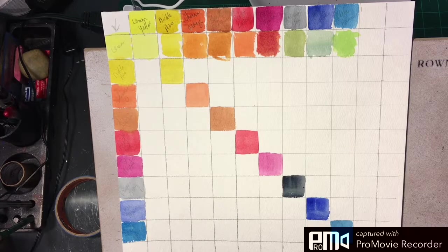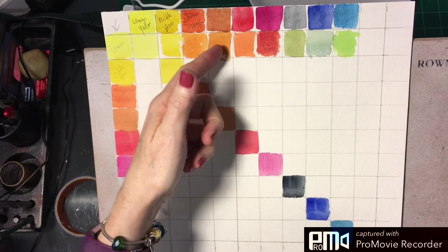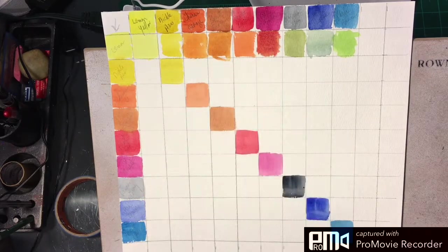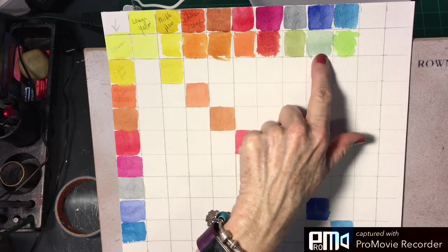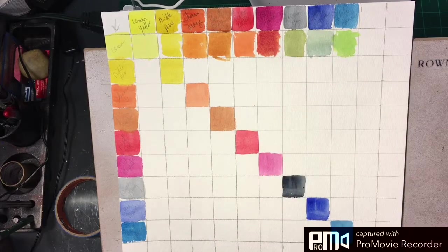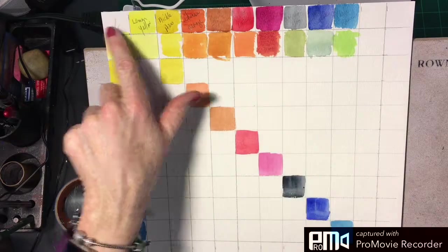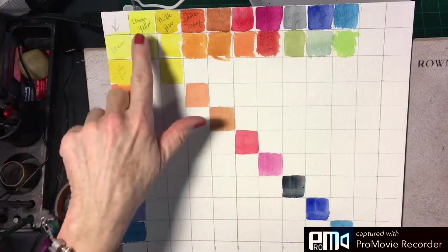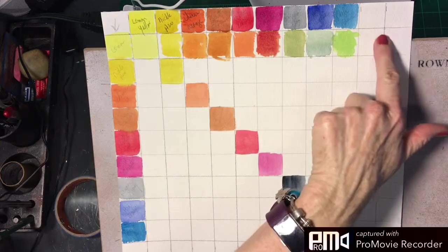The colors are lemon yellow, nickel azo, Chinese orange, burnt sienna, bright red by Sennelier (or you can use pyrrole red), quinacridone magenta, Payne's gray, ultramarine blue, and phthalo blue. I have 10 boxes — the first box is empty, the second box has lemon yellow, and we go across in that order.